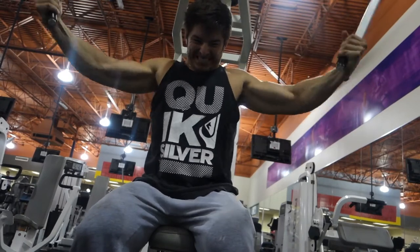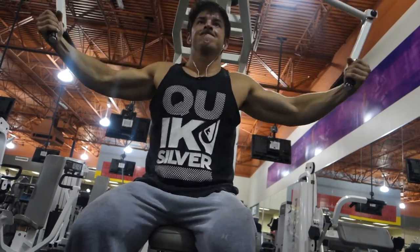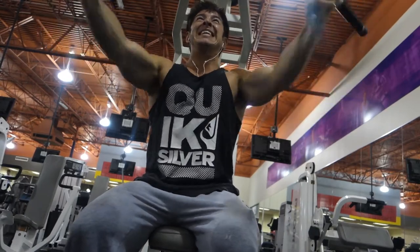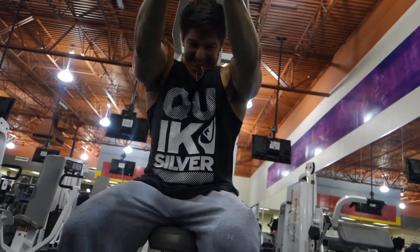And from there, we went to machine flies — kind of a neutral fly. Trying to touch the elbows together. If you do that, you get a way better pump, way better squeeze.